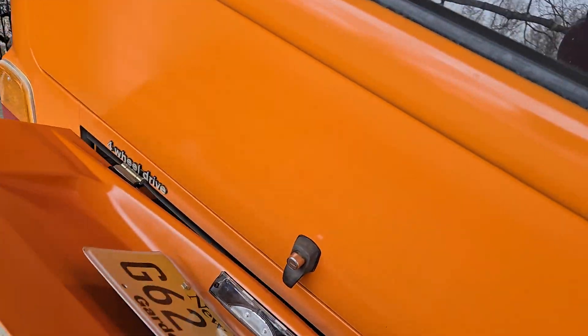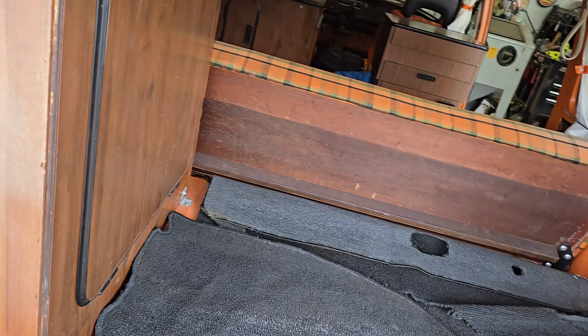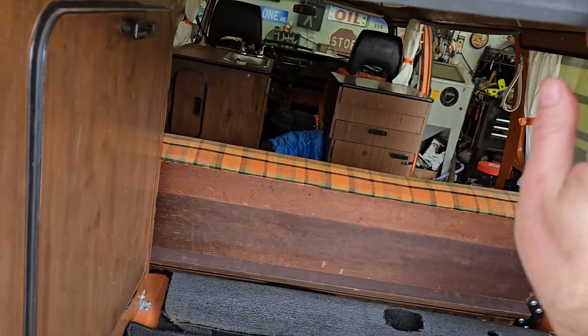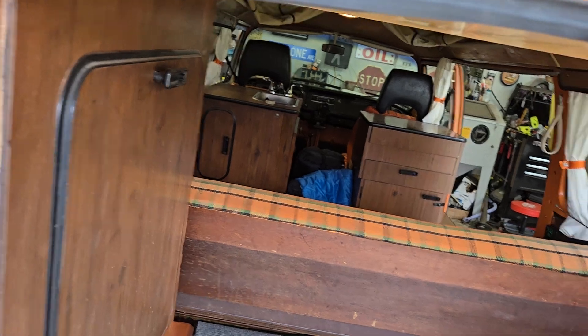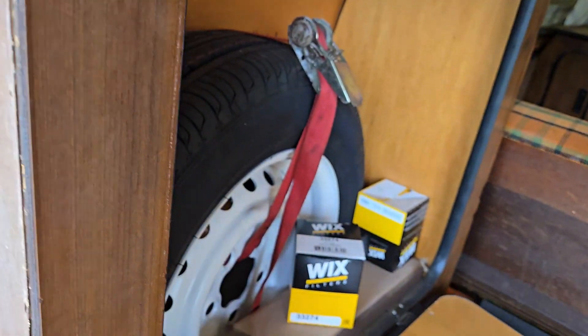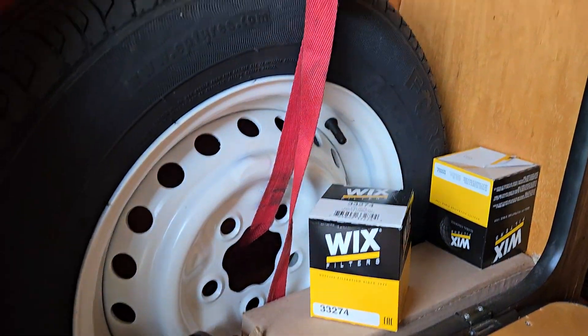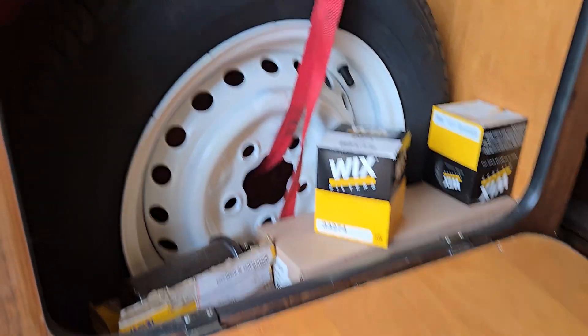I think the only other thing worth showing on this bus - because this project is kind of done - is that I didn't start filming this stuff until I had most of it finished. This seal always pops out; that's the problem with aftermarket rubber - I'm sure you're all experiencing the same fun.